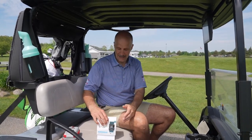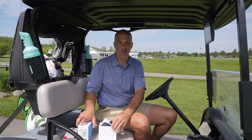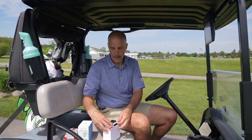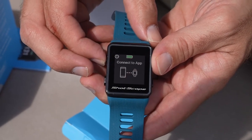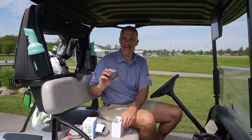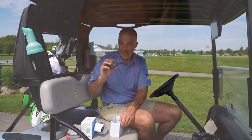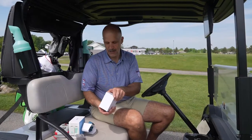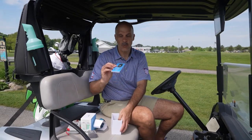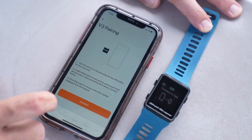The only reason this box has already been open is because I charged the watch — everything else is still exactly how it came. So here is the watch itself. This one came with a beautiful little teal wristband, and you have options. The charger that comes with it is proprietary — it's not a standard USB charger, so you'll want to keep a good eye on this. And then there's the quick start guide, which will walk you through the setup: charge it, download the mobile app for ShotScope, and those kind of things.